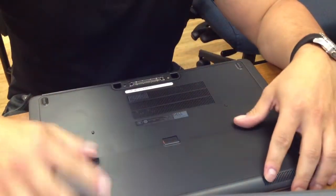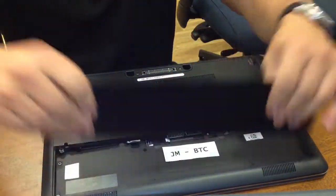First, we're going to unlock the battery and pop that out.